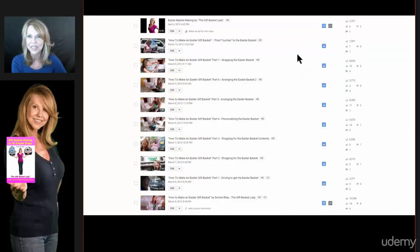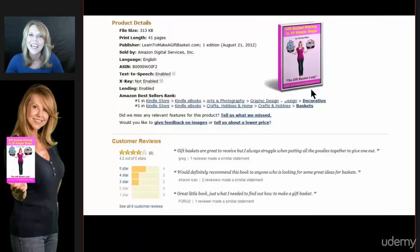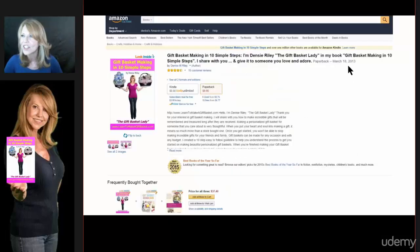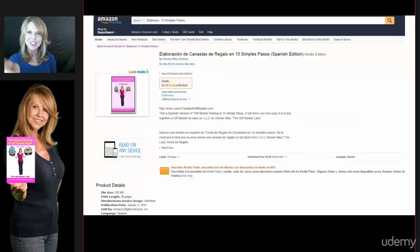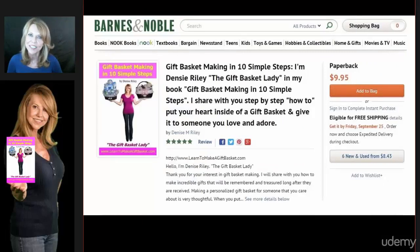This right here is my Easter basket series. As you can see, they've received thousands and thousands of views. This is my YouTube channel, The Gift Basket Lady, where I upload all my free videos. I released my book on Kindle in 2012 and it immediately became a number one bestseller. As you can see on Amazon, I'm number one at the top of the charts. In March 2013 I released the paperback, and in September 2013 I sold 125 copies and even released a Spanish version. My book is also available on Barnes & Noble.